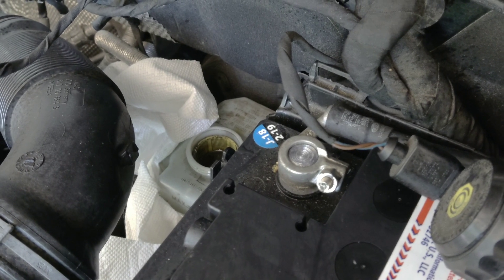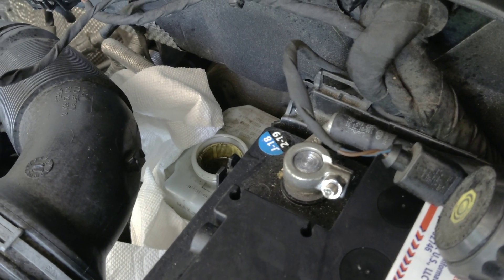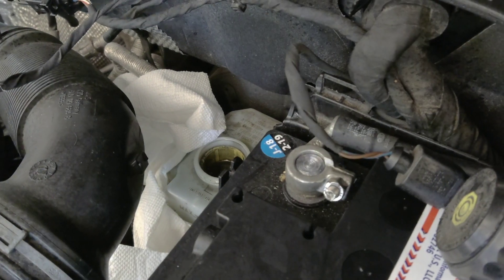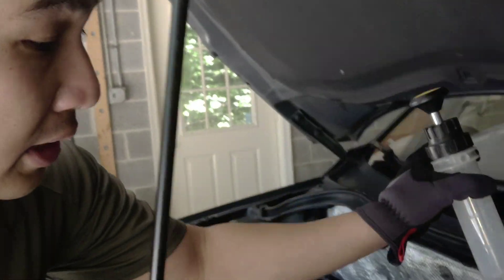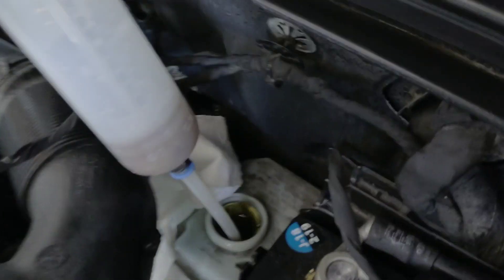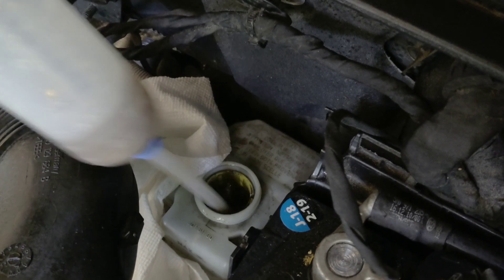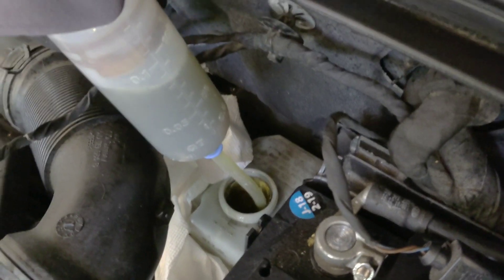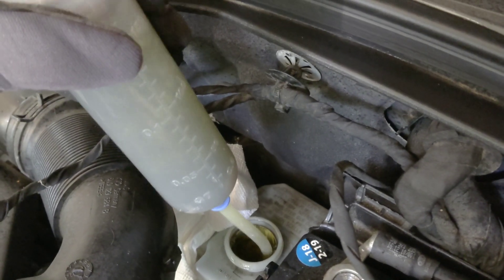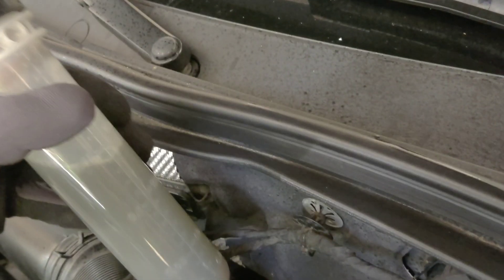Next, you want to empty the reservoir. Look — it's really dirty right now. Get the Motive extractor, dip it in right there, tighten it, and suck out the old brake fluid. Just look at how dirty it is. Suck it all dry.